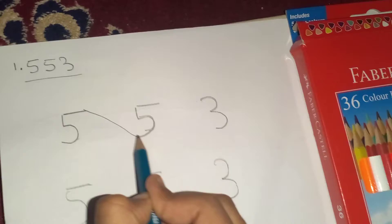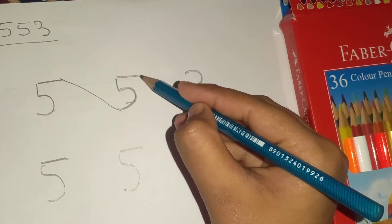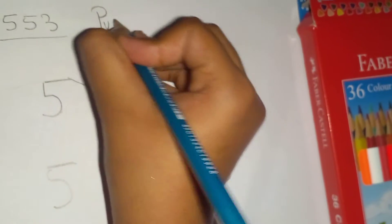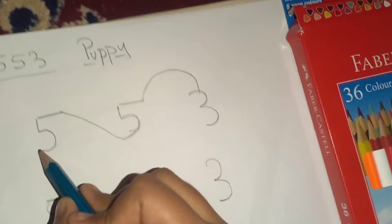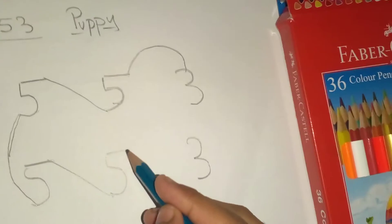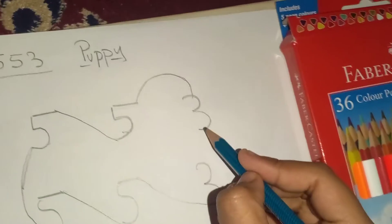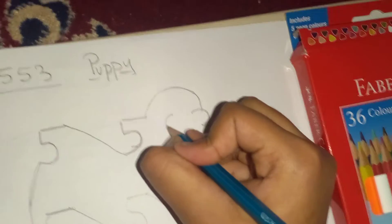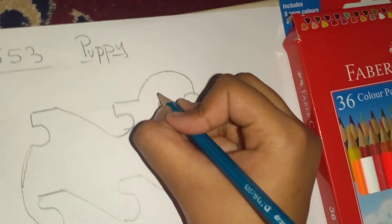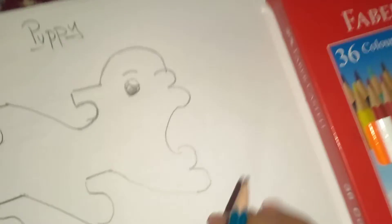The first step is to join this five to this one. The second step is to join the head. We are drawing a puppy using these numbers! Following the next steps we connect and shape the outline, and finally we are done with the puppy.